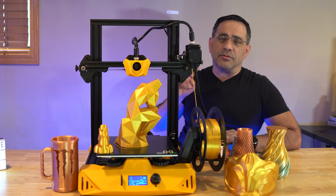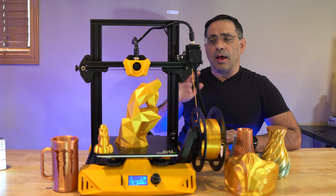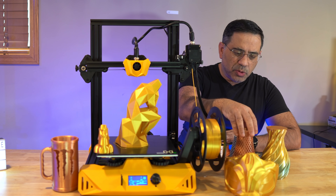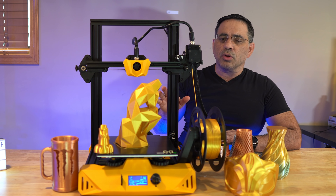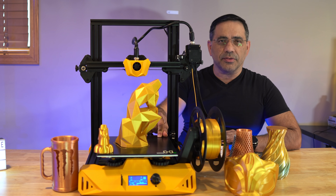I'm running two filament types in all of these prints, both from JO. One is kind of like a gold, and the other is a red copper — you can see what that looks like. Both running at 210 with the heat bed at 70.